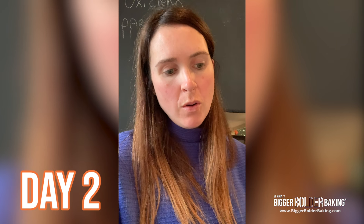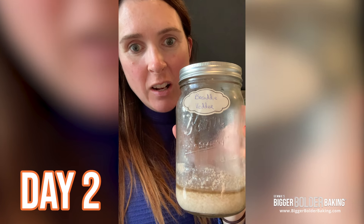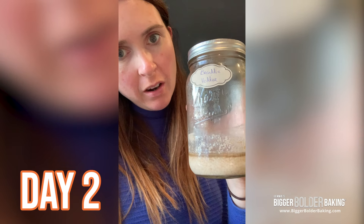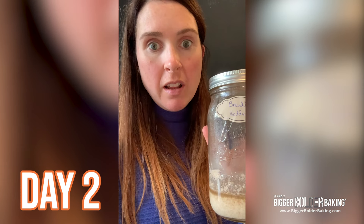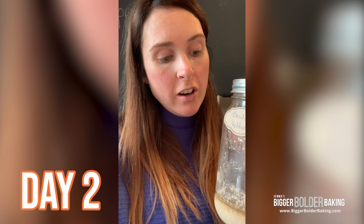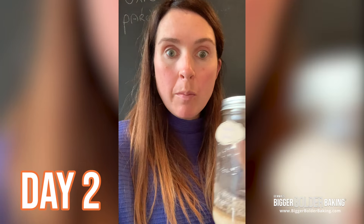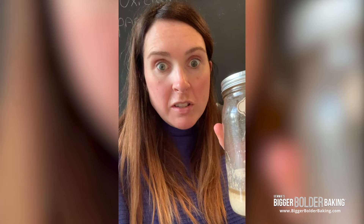It's day two and I'm happy to say that Bready Vedder is still with us. As you can see there's a little bit of liquid forming on the top — some people say pour that off, but I'm going to leave it be. I do see bubbles on the top and that's what you're supposed to see on day two, so look for bubbles on your starter. They do say though if you don't see them, don't freak out — they might have already come and gone so maybe you just missed them. Day two is looking pretty good.